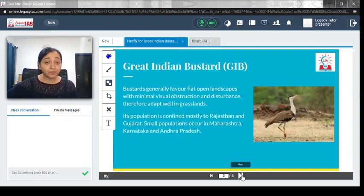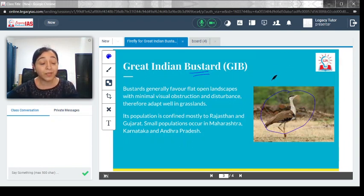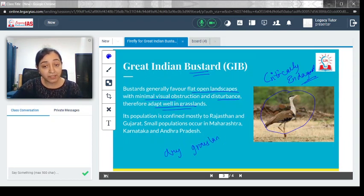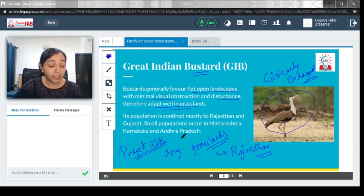The Great Indian Bustard has become critically endangered, and if proper measures are not taken, it will become extinct. These birds are generally found in flat, open landscapes with minimal obstruction and disturbance, and they adapt well in grasslands — specifically dry grasslands. In India, they are majorly found in Rajasthan, where Project Great Indian Bustard is currently being undertaken to support their conservation and provide suitable conditions for breeding.